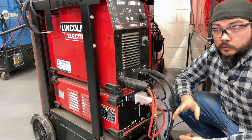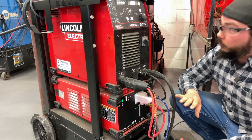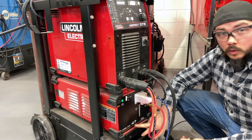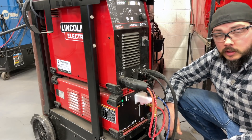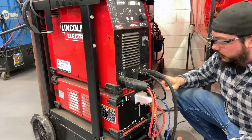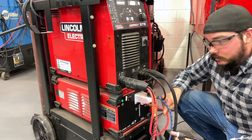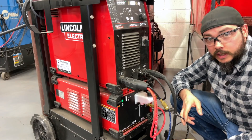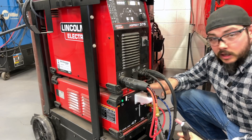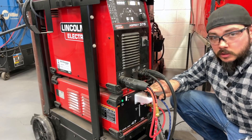Before we talk about the super inexpensive setup, let's go over the parts and pieces of a traditional TIG setup. Right here we've got our Lincoln Aspect 375, a great TIG machine, and it's hooked up to this CoolArk 47 water cooler. There are two different types of torches: water cooled and air cooled. This unit utilizes the water cooling machine — works just like the radiator in your car. We've got coolant out to the torch, coolant line back in, power, and shielding gas — in this case 100% argon — all going out to our TIG torch. That allows us to operate at higher amperages and for a longer period of time than a traditional air-cooled torch.